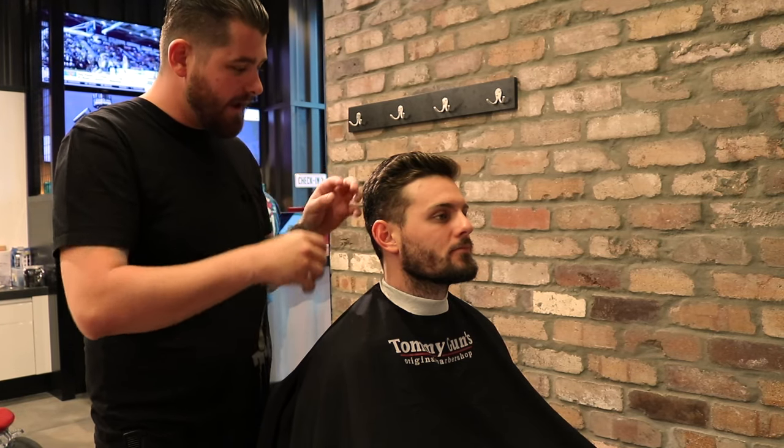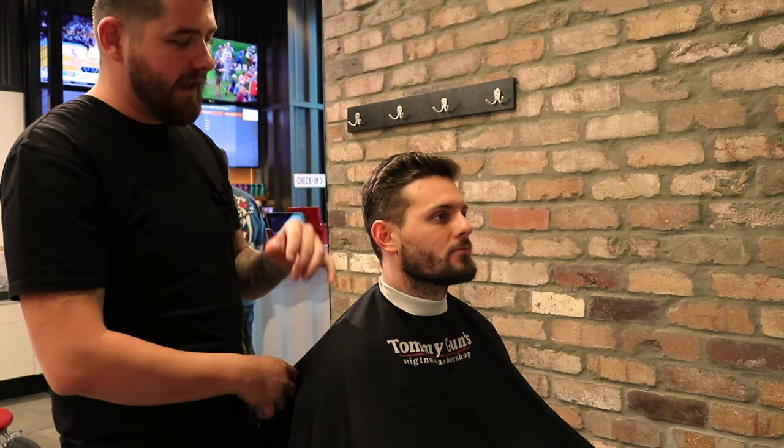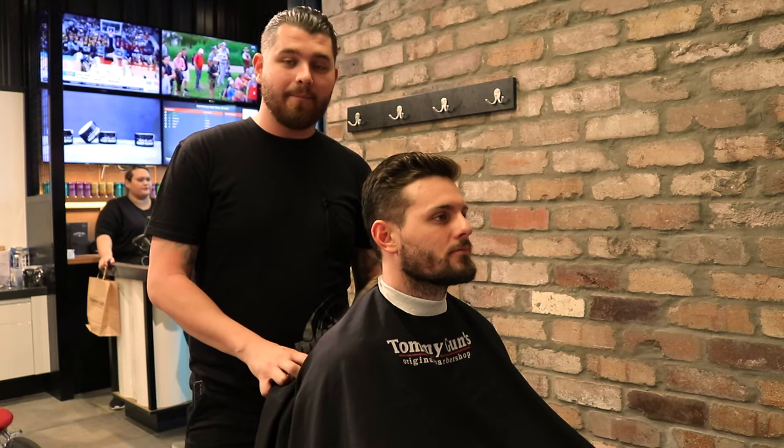Hey guys, I'm here with Matty today. I wanted to talk to you about how we can maintain our crown and maintain our cowlick. As you know, day-to-day, they can be tricky.